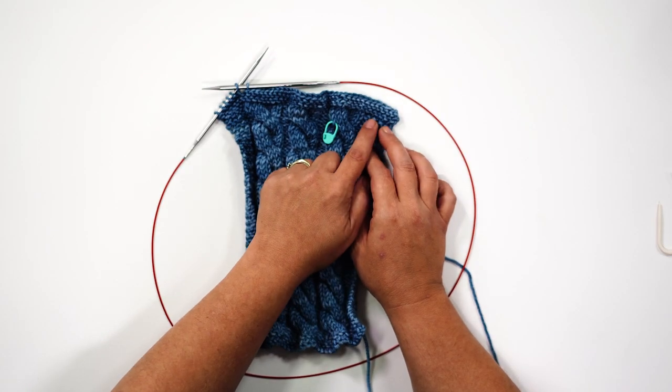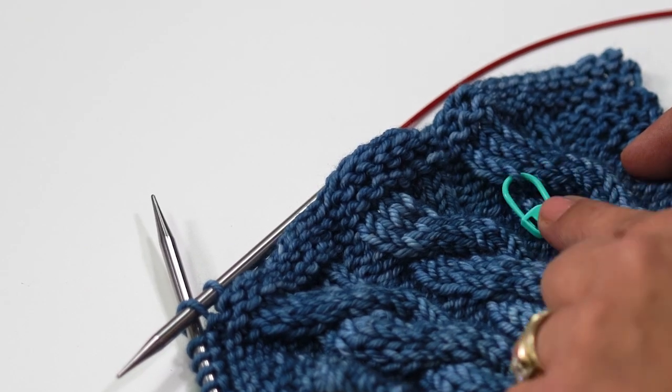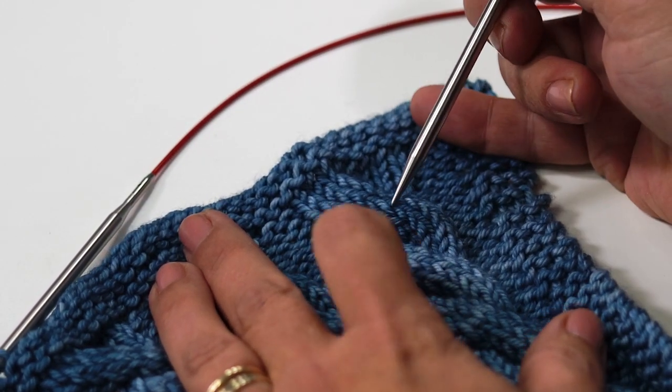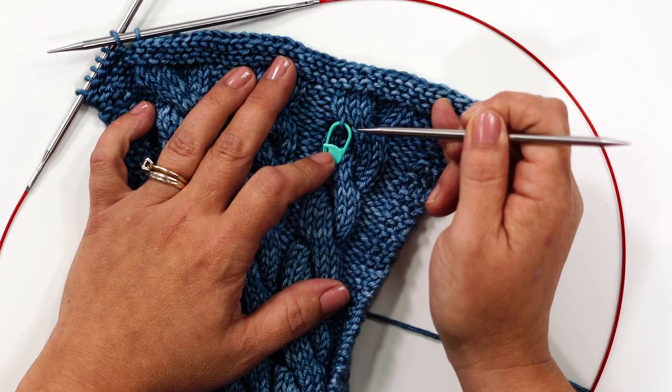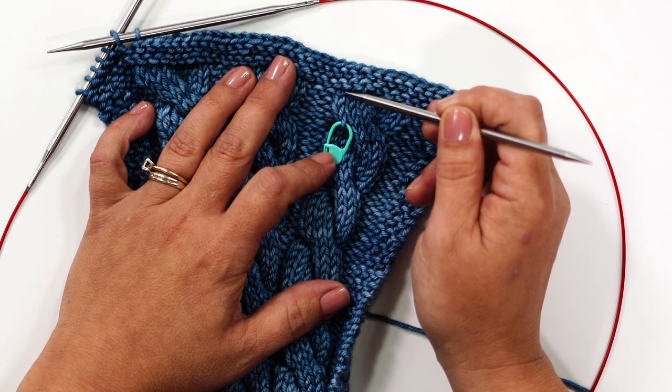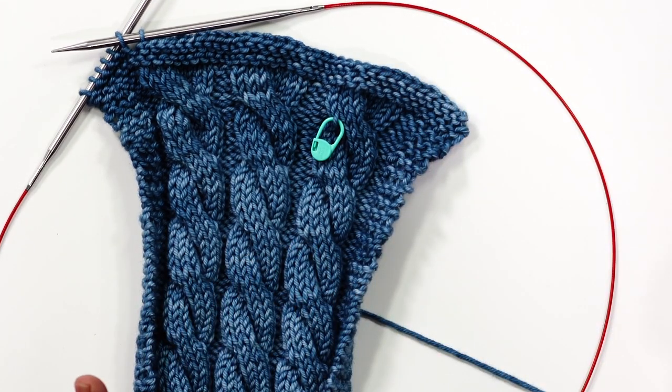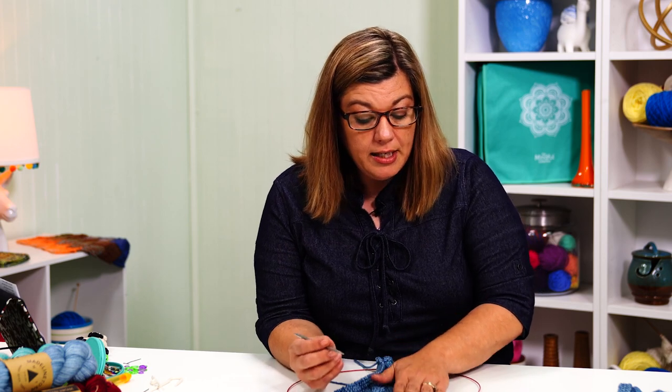Go ahead and finish these repeats of rows 1 through 8 until your project is about 21 inches long — for me that was 16 repeats. Once you've finished that, do 2 more rows of garter stitch, which is knit every stitch, then meet me back here and we'll bind off using the last stitch fix method. I've finished my 2 rows of garter stitch. The cable twist was done on row 5, so we've got 5, 6, 7, 8 — finished that repeat — then 2 rows of garter stitch. Yours will be much longer, with 16 repeats and about 21 inches long.